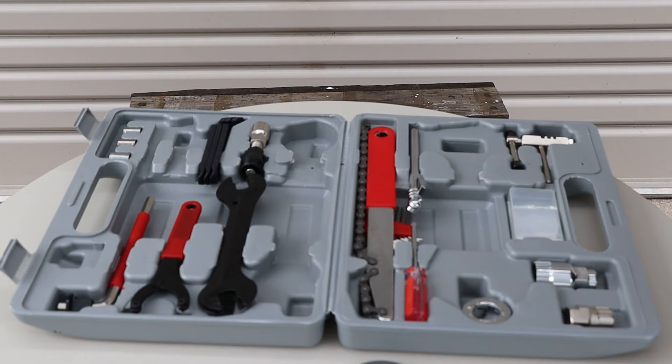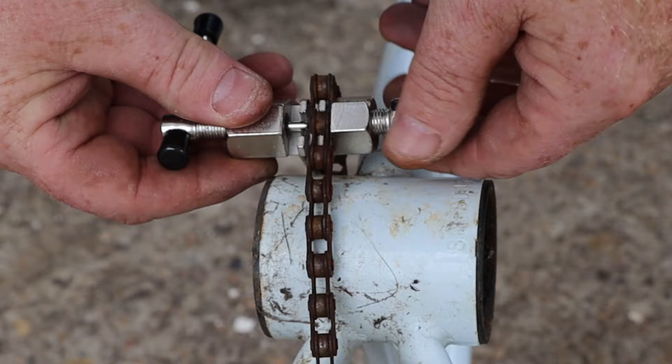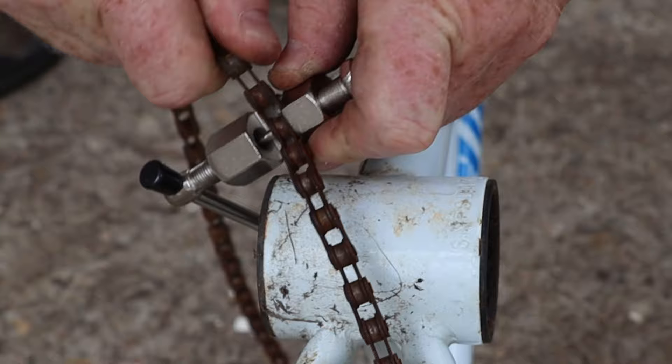Now we'll need the chain breaker from our toolkit. The chain breaker fits onto the chain like this, then we tighten the anvil side against the side of the chain. Now we can turn the handle to force the pin through the chain link — that's mighty stiff to turn. Now we can remove the chain breaker from the chain and bend the chain sideways to pop the link apart.